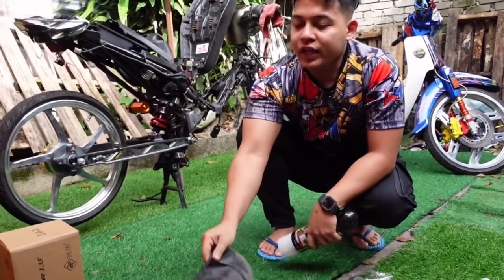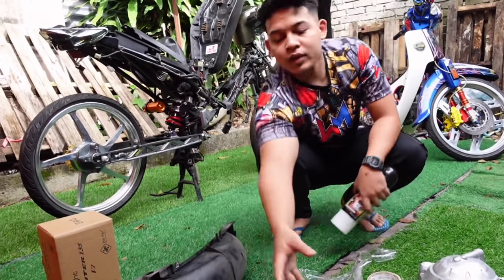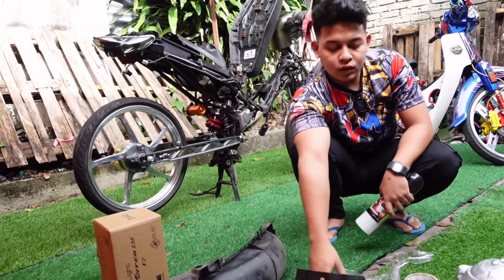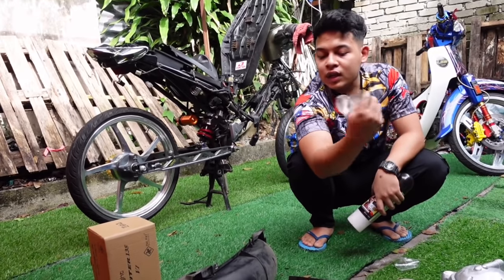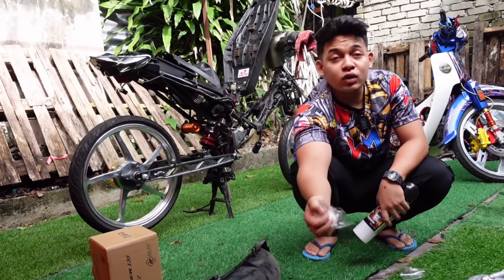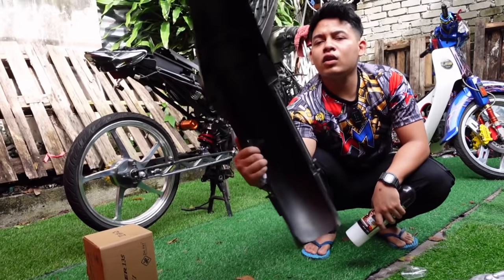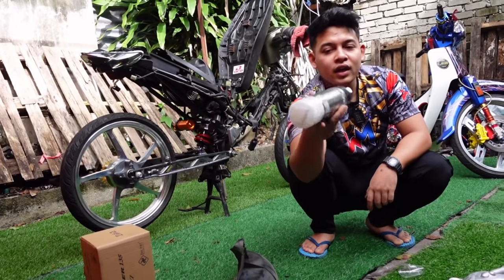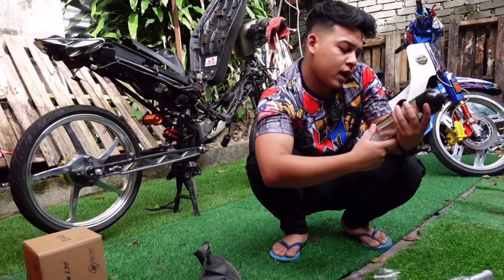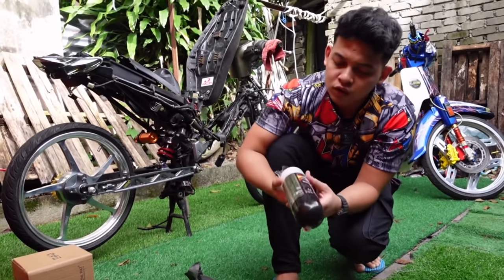Ya gang, okay. So inner aku nak cat warna menggerutu. Ni inner lama aku - pun terlalu lama juga. So alang-alang aku nak cat casing aku menggerutu. Aku cat lah inner aku - inner untuk inner, sebanyak ni aku buat carbon. Tapi inner ni tak pakai. Okay, aku nak bagi dia cantik - aku buat warna menggerutu. Yang ni aku pakai adalah 2K07.